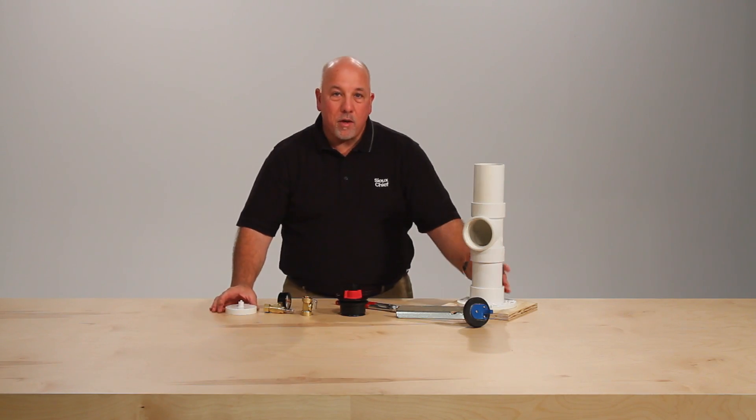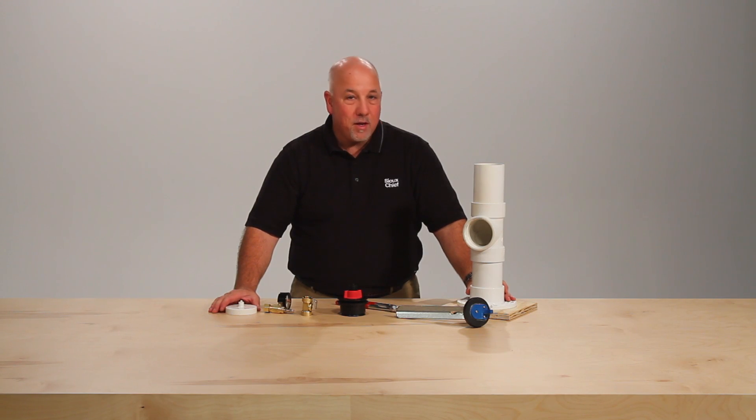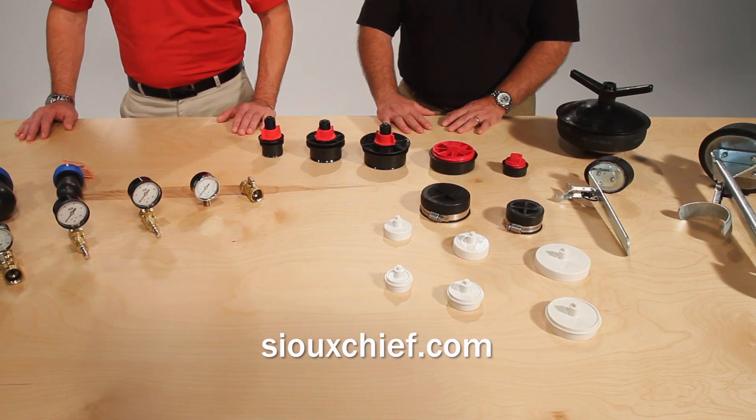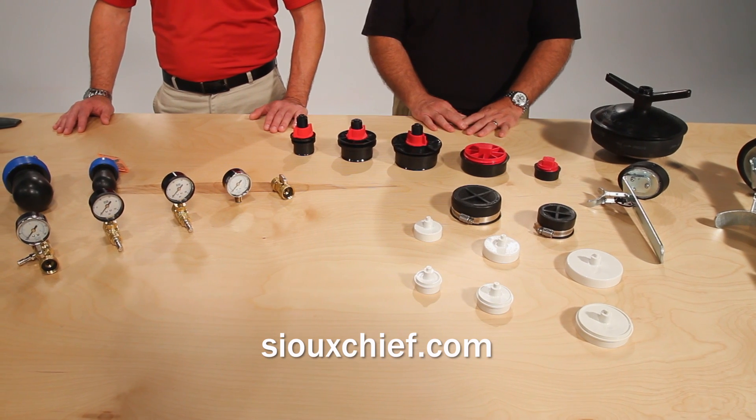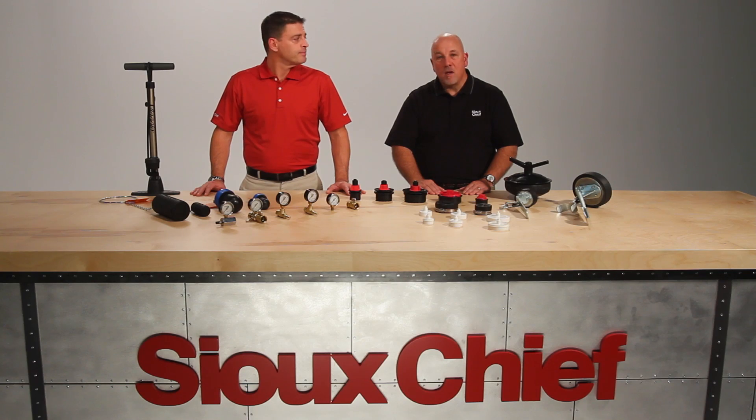Just a few more innovative items from Sioux Chief to help in testing your DWV systems. For more information about these testing products and other Sioux Chief items, please contact us on our website or through one of our local sales representatives. Thanks for watching, and remember we're here to help you build your brand and your business.